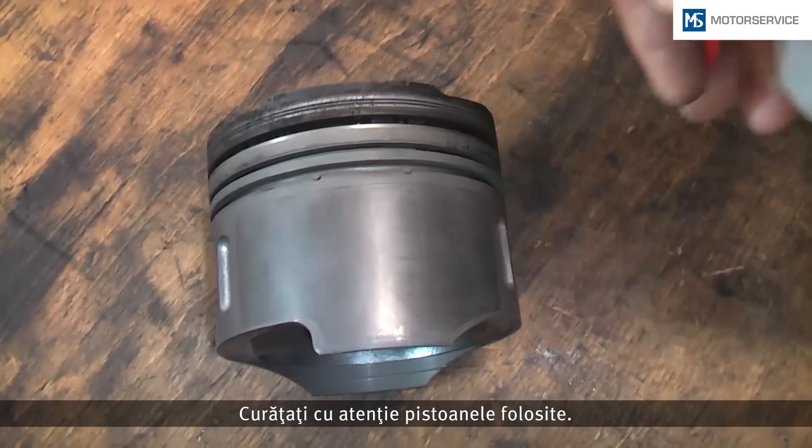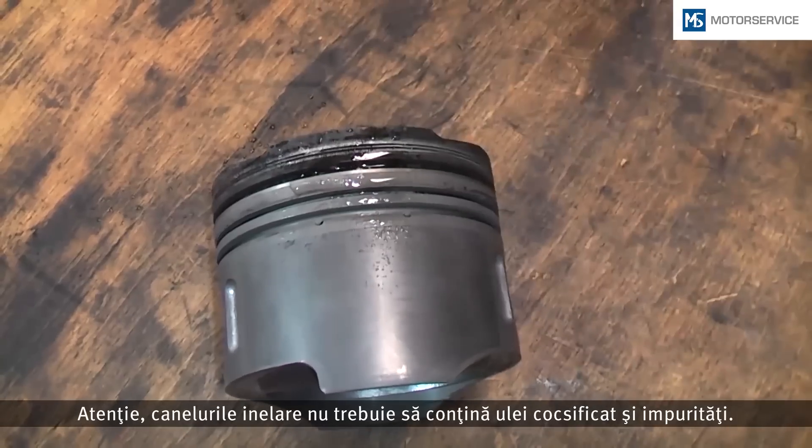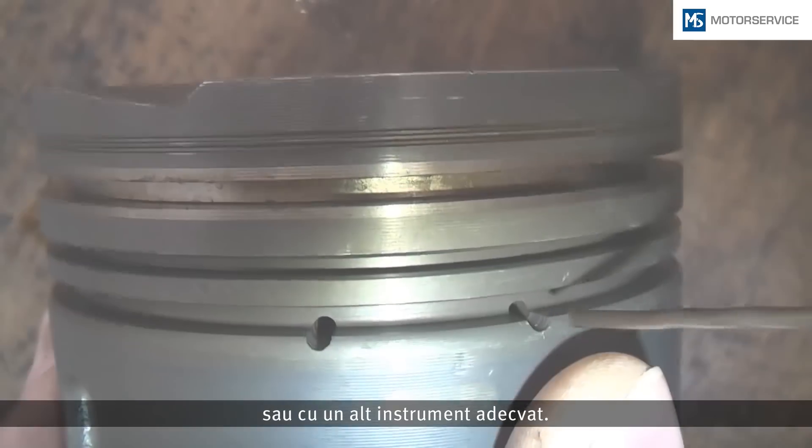Clean used pistons thoroughly from adhering dirt. Make sure that the ring grooves are free of carbon and dirt. Use a drill or another suitable tool to clean the oil draining bores if necessary.